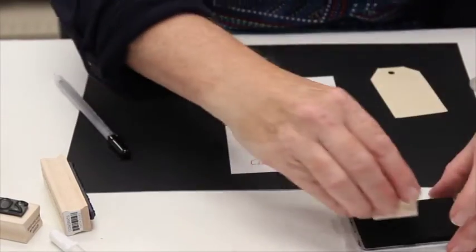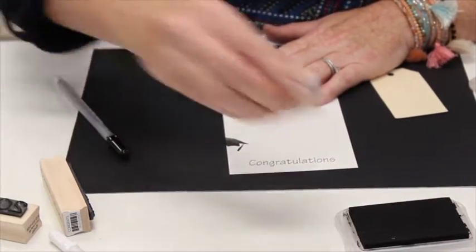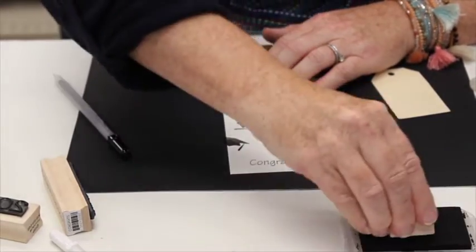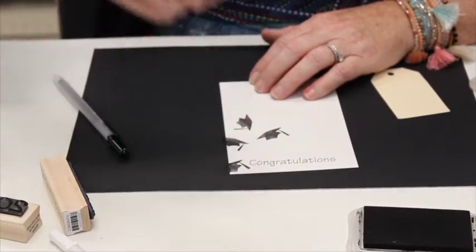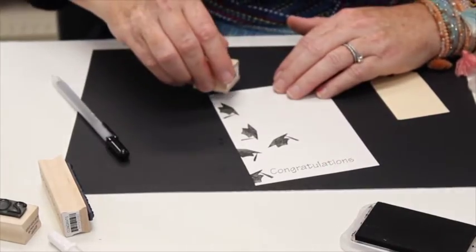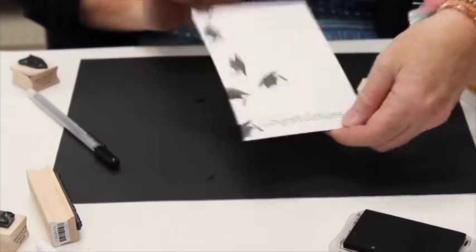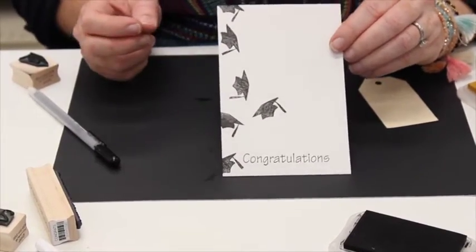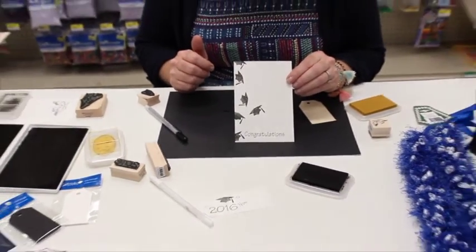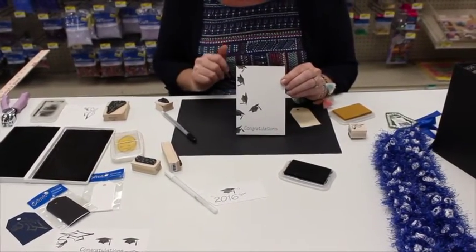I'm actually going to make kind of a card base for this one and tilt these so it looks like when the graduates toss up their hats and everything. It's really fun. You can just go right up the side of this card. Then you could add this to an actual card and give it to the graduate. This is a different kind of technique — stamping off the edge of your paper. I've got a few more ideas that we are going to share with you in just a few minutes.